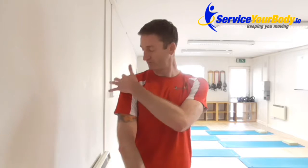Pain is normally experienced here, radiating down into the arm more so than anything else. If you have pain up around here, it may be your neck.